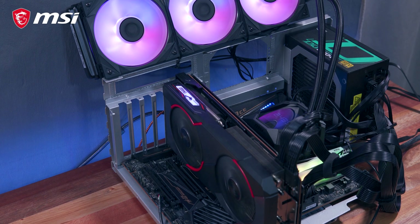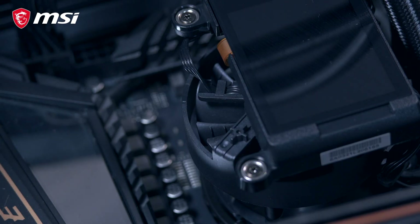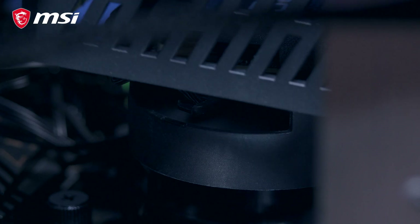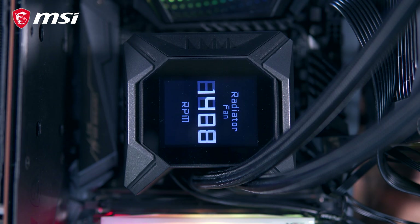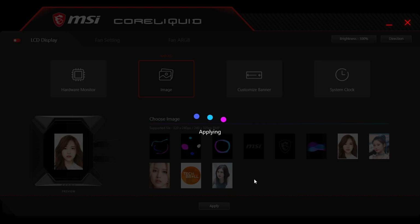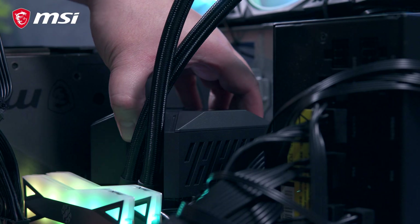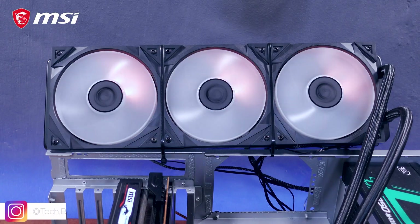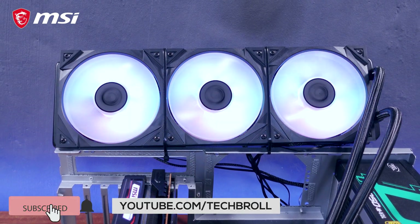To conclude, the MSI MPG CoreLiquid K360 proved to be a decent option, especially if you find all these additional features useful for your own personal preference. We have the dedicated VRM fan partnered with a capable 7th Gen Asetek pump, and in theory, these could be valuable when you start overclocking your system. We also have the 2.4-inch LCD display which, although not strictly necessary, is definitely a nice feature to have. I also appreciate the MSI CoreLiquid standalone software, which has pretty much everything you need. Feature and performance-wise, if you have the budget for it, consider the MSI MPG CoreLiquid K360. Thank you for watching, huge thanks to MSI for sending this in — you can get this from the link below.